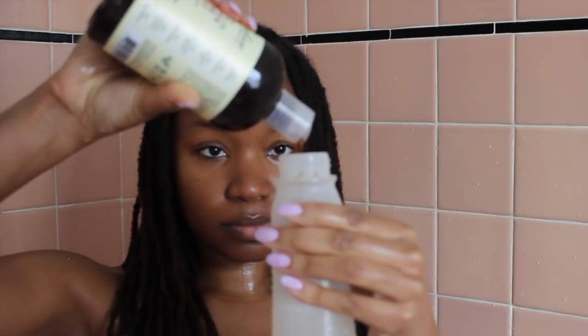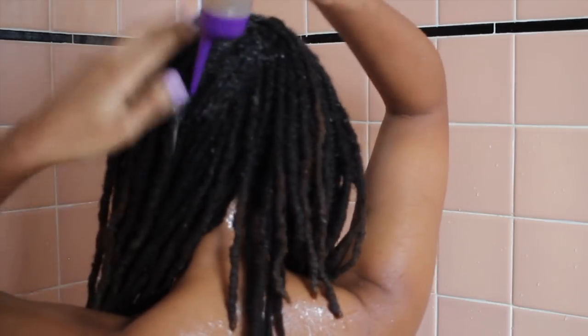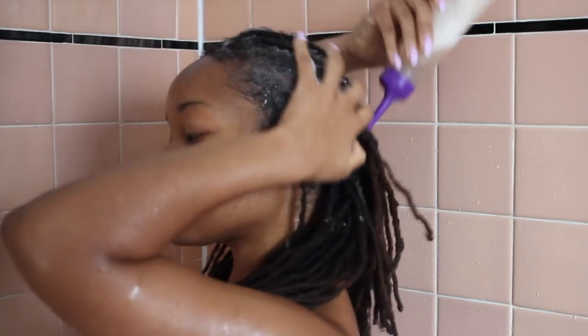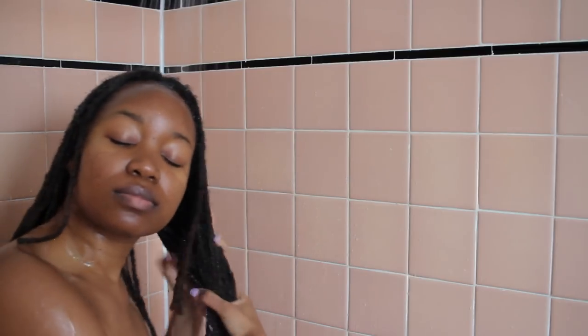Then it's time for the first shampoo. I use the Jamaican Black Castor Oil shampoo from Shea Moisture — I do dilute it, as you can see here I'm just mixing that up. I turn off the water because washing my locks is a pretty time-consuming process and I want to be eco-friendly. During this first wash the shampoo doesn't lather up too much, which is normal. I'm mainly just focusing on my scalp and not so much the length of my locks. I don't use the scalp massager in the shower because it makes my roots marry a lot more, so I just do that dry.